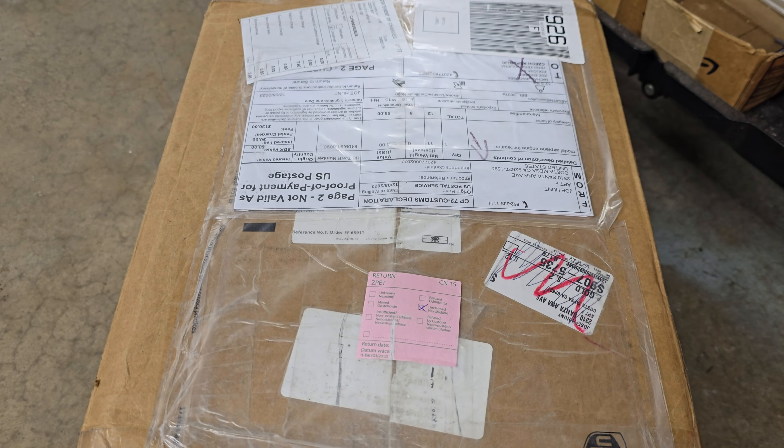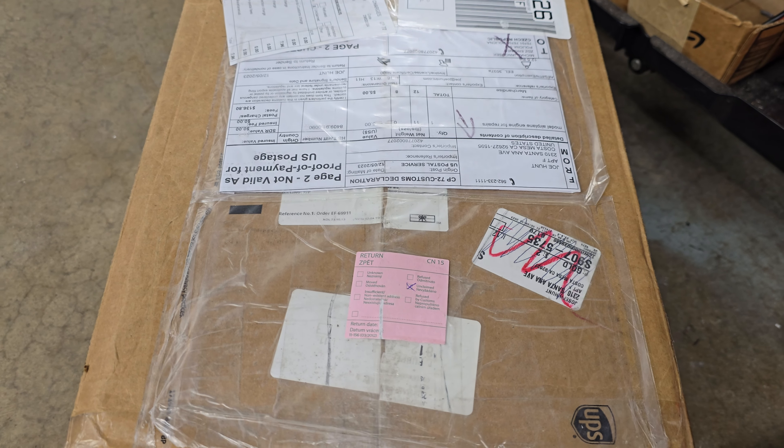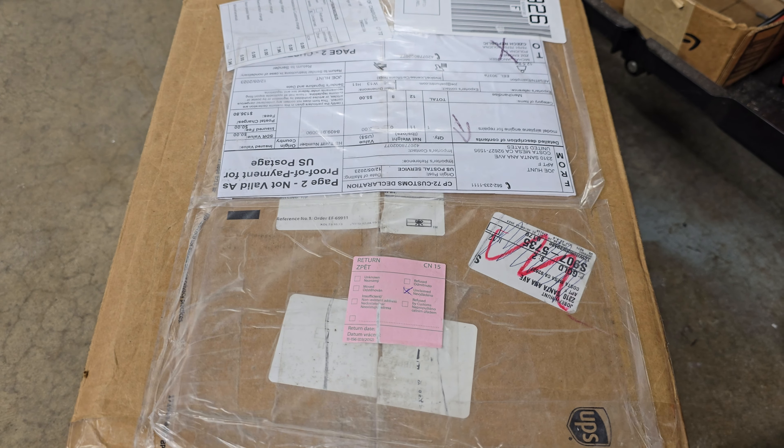What's going on, guys? So here it is after four months, the ZDZ-195. Let's see there — unclaimed. Same tracking number, same box. Doesn't look like they cut it open for customs anywhere, even though it was in all these customs outfits. Nothing looks cut open at all. That's all my tape job.